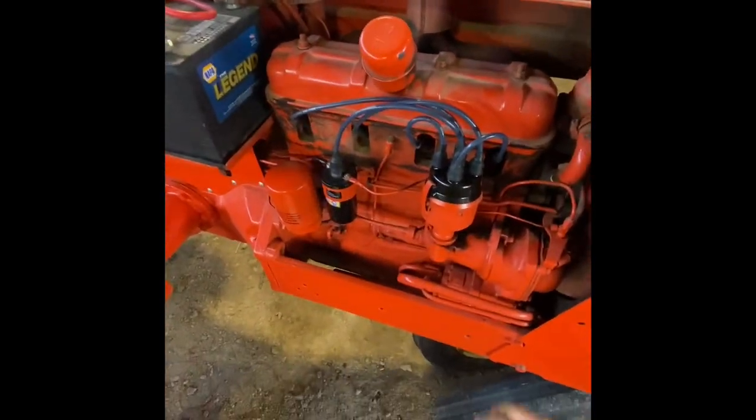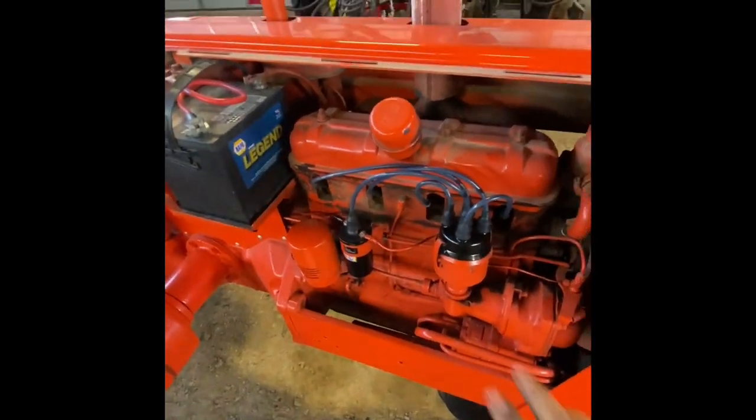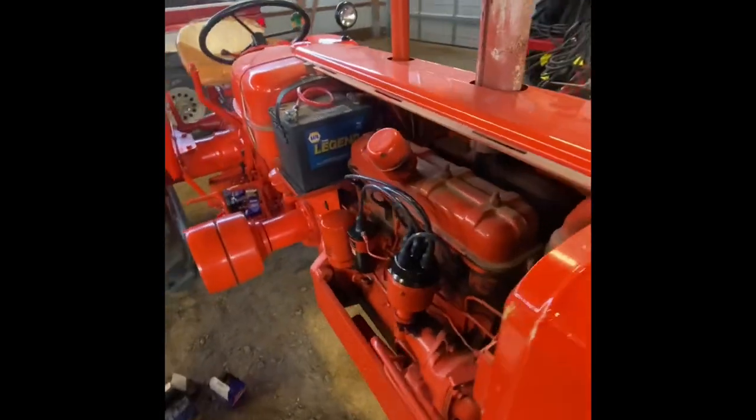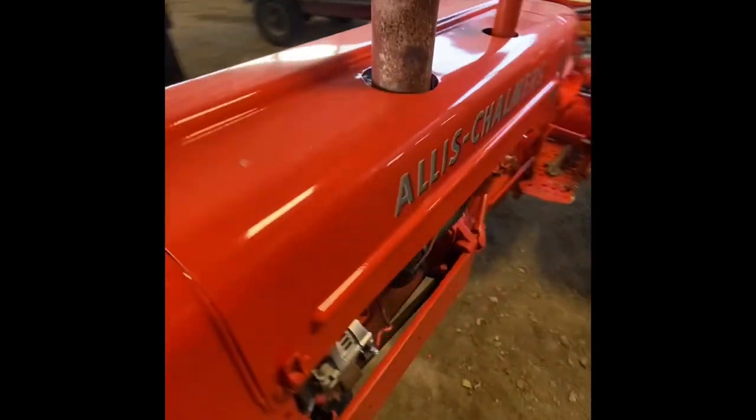It will burn up your points in short order. I went ahead and put new wires on and a cap, points, and condenser. The rotor was good, so I reused it — it looked like new. Let's see if we fixed it.